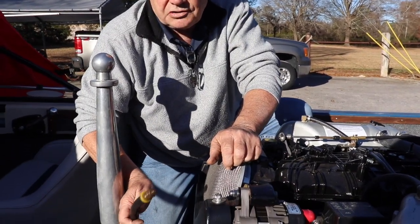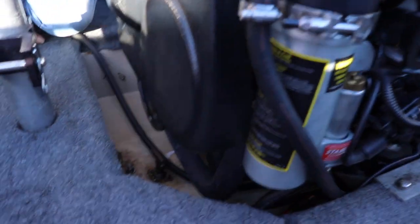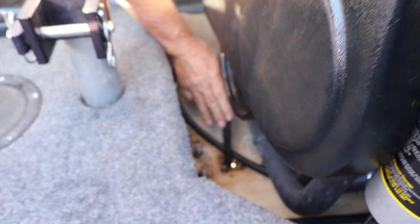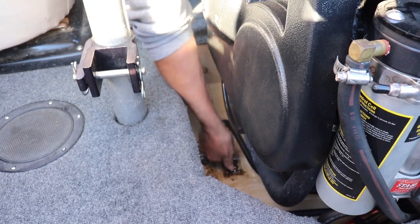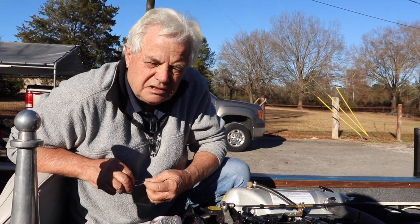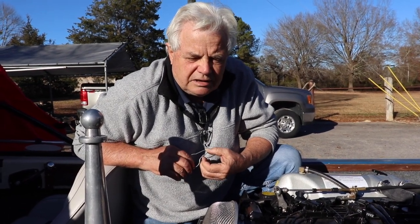Now we're going to take this hose, which is the oil drain kit — it's got a little cap on it. We're going to put this through the drain hole in the bottom of the boat. This is a direct drive, and usually the drain plugs are just forward of the engine. We'll shove it down through the hole and go underneath the boat, take our oil catch pan, take that cap off, and let the oil drain into the oil catch pan. On V-drive boats, a lot of times there isn't an access hole real close, so you may need a pump to get the oil out, or extend the oil drain hose to get to the back of the boat at the transom where the plug is.